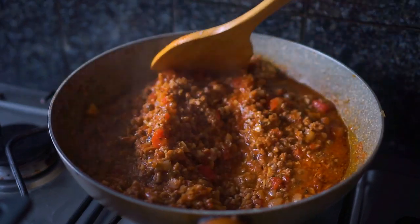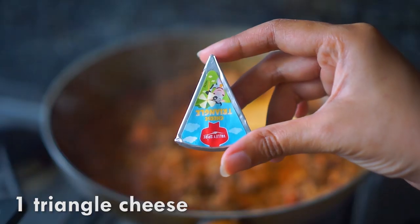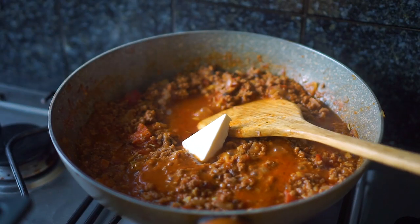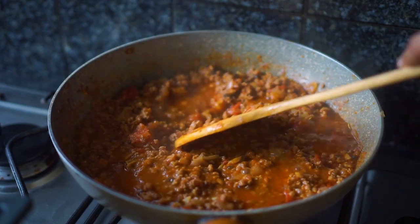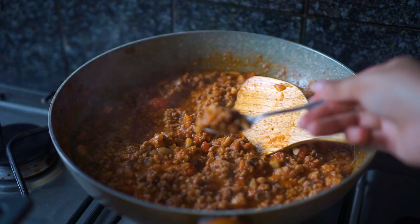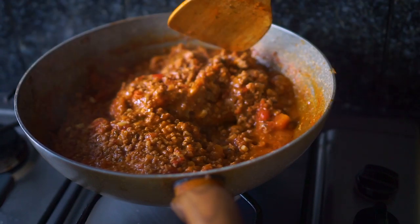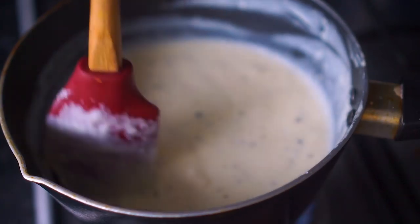I'm also going to add in one triangle cheese - this is optional. Stir well and taste it; if it needs more seasoning like salt, go ahead and add that. I've tasted mine and it's perfect, so I'm going to turn off the heat and set this aside for later.